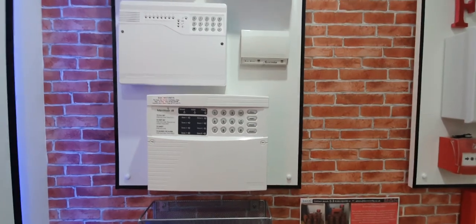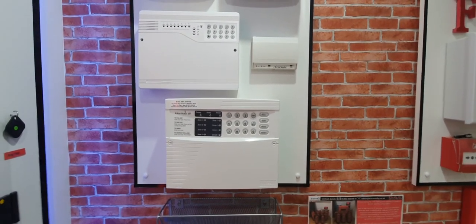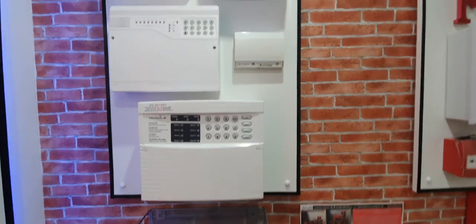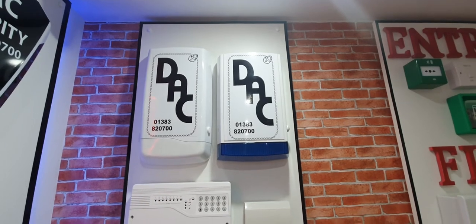A couple of other options — these are another two panels that we do. Pretty straightforward boxes, no apps, just basically on/off and bedtime sets — no frills. We also have a couple of other external sounder options available.